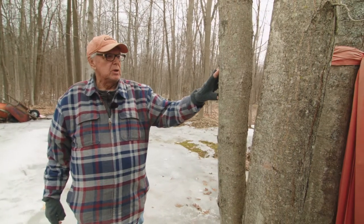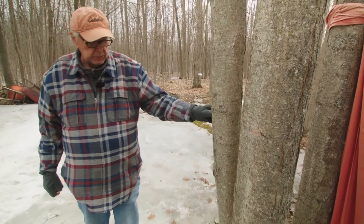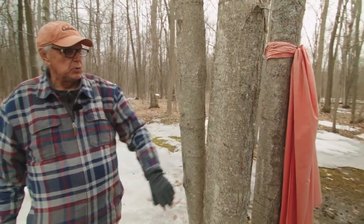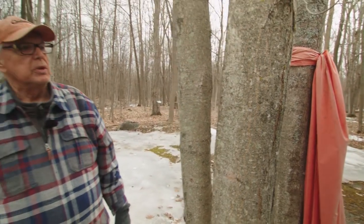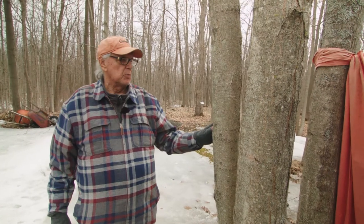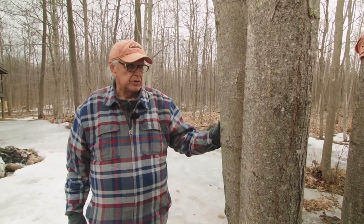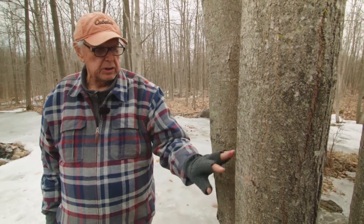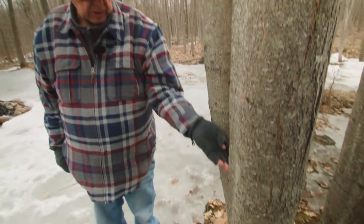I wanted to show you what a maple tree looks like. These are young maples, but they're too young to tap. I wanted to show you how they look when they're young — they have a kind of smooth-looking bark. There are other trees that have this kind of look, so you shouldn't get them confused. Like the poplar tree, for example, also has smooth bark. But on the mature tree, they start to develop these cracks as they get older, and these get bigger as the tree gets bigger itself.